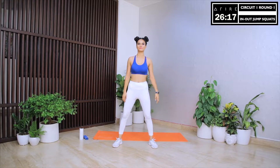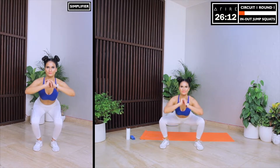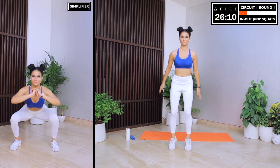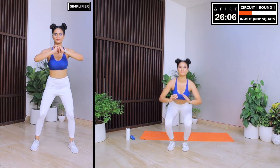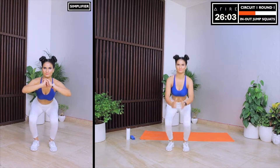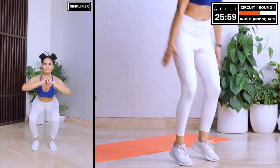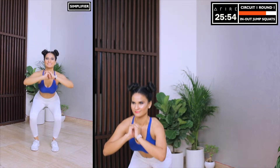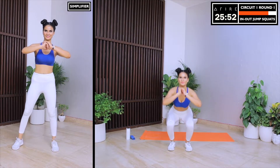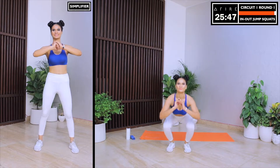Next up is in and out jump squats. This exercise is very intense so watch it carefully. Let's hop out, spread our legs and bend into a squat. Now let's hop back in and do a squat. In case you feel like simplifying today, just do a simple squat but make sure that you are holding the squat position for as long as possible. While squatting, it's very important that your knees are over your ankles. So push your hips back and bend your knees so they are in the same line as your ankles. This way you will protect your knees.